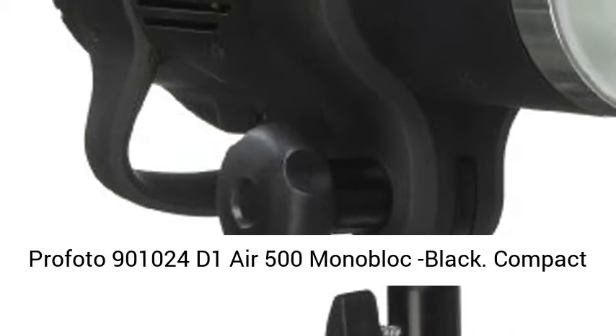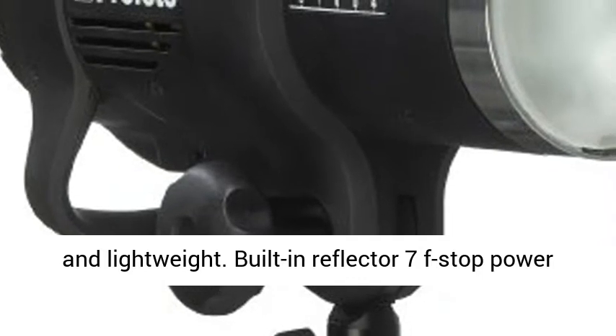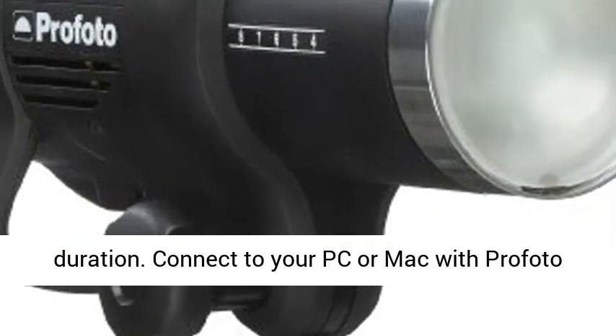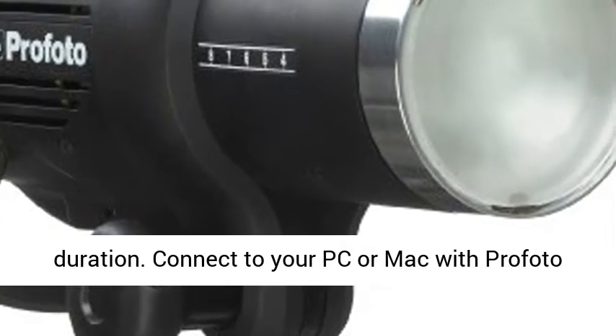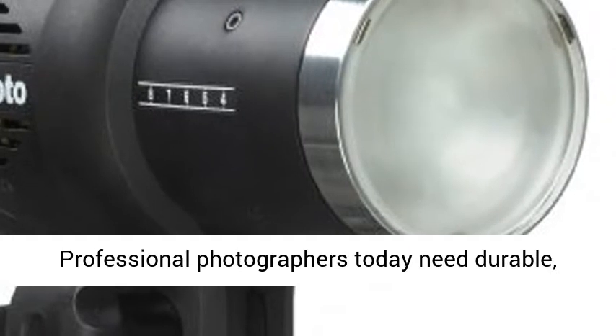Profoto D1 Air 500 Monoblock. Compact and lightweight, with a built-in reflector and 7f-stop power range. Short recycling times and short flash duration. Connect to your PC or Mac with Profoto Studio Air software.